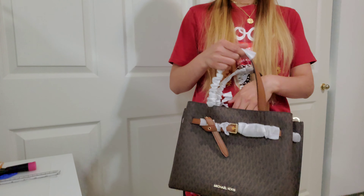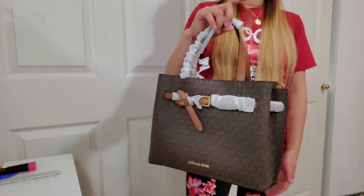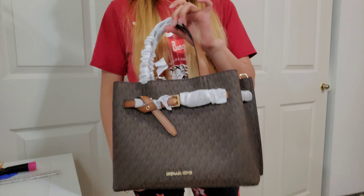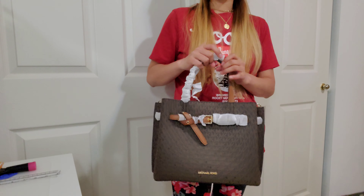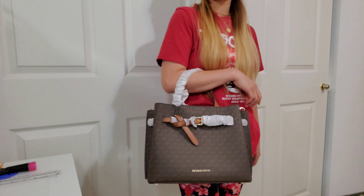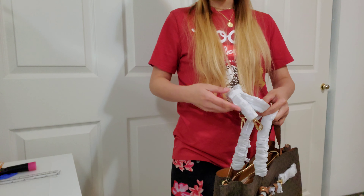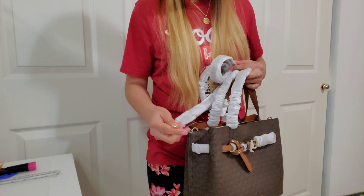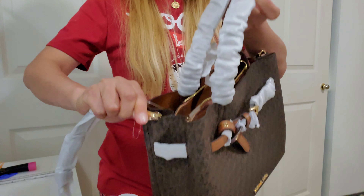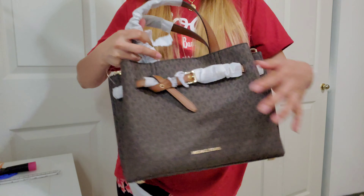You can also use this as a crossbody or a shoulder bag, but for me I would prefer this as a handbag since it is the large size. It is not very bulky, and it looks really good as a handbag or worn in your arm. If you prefer to use it as a crossbody, you just attach the strap on both sides and the strap is adjustable.